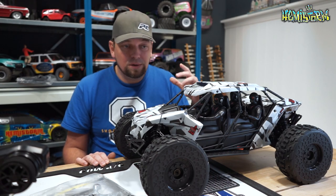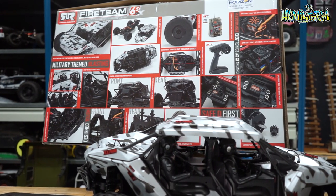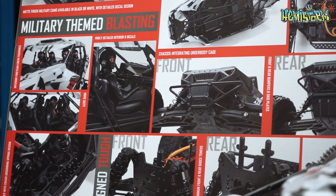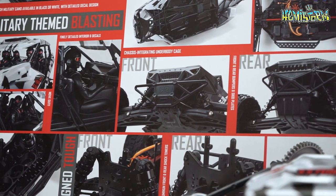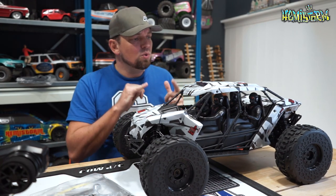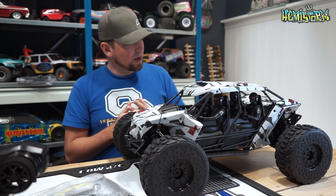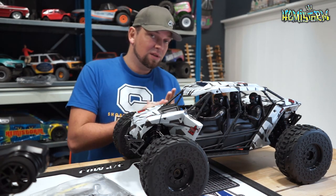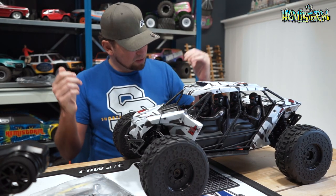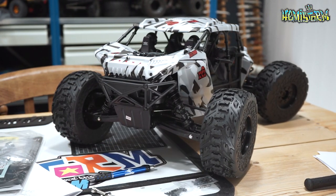If you go back to comments on Facebook and YouTube, there are people asking for stuff like this, and I think Arma does a good job at listening. People ask: can't you come up with a side-by-side seat? Wouldn't it be cool to have a rock racer or rock bouncer? Can't we have a military themed vehicle, something inspired by the game industry? I think a lot of that is rolled into this vehicle.